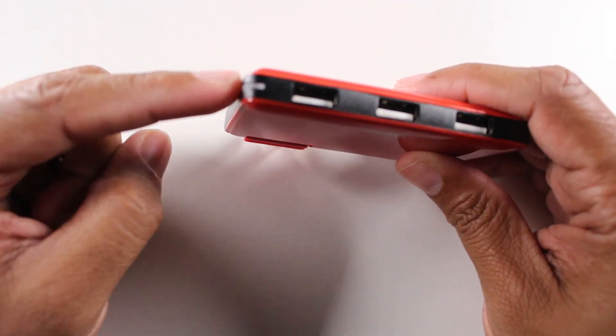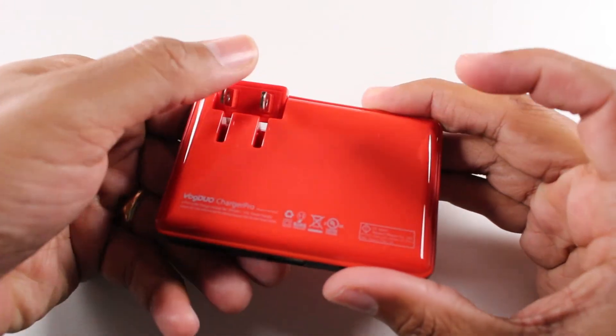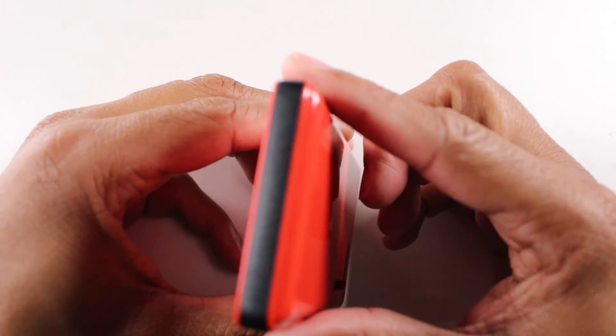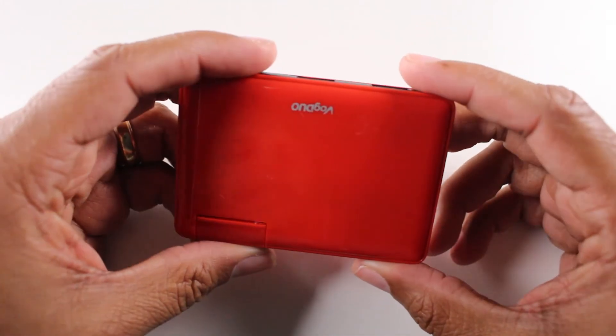There's a little indicator here so that you know that it is charging. And when you're done, take it out, swing it back in, fits in your pocket. Now it does come in red and comes in white, and I think it may come in a few other colors as well.